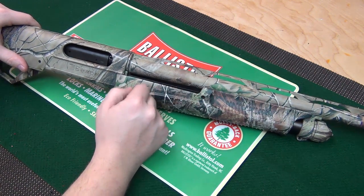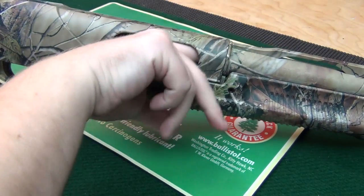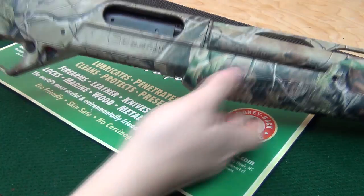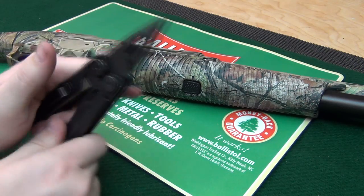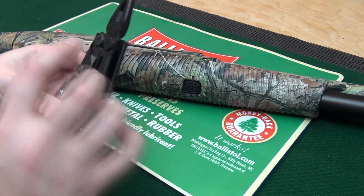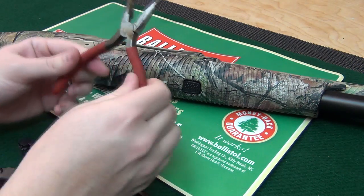First things first — safety check the weapon: nothing in the chamber, nothing in the magazine, so we're good to go. For tools, considering we were out at the range someone had a Leatherman, so let's use that since most people might have one at the range. You will need some type of needle nose pliers — if you don't have a Leatherman, a normal pair will do just fine.